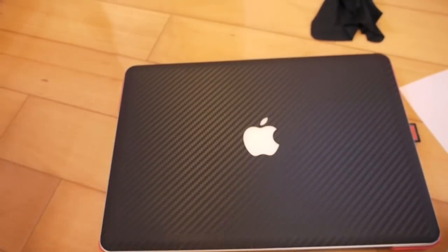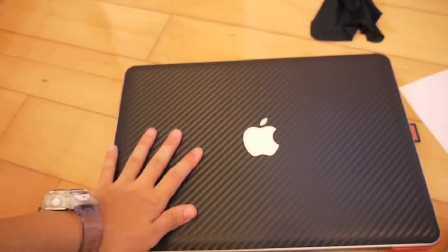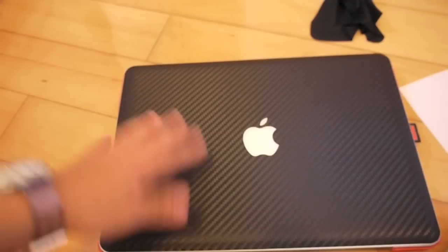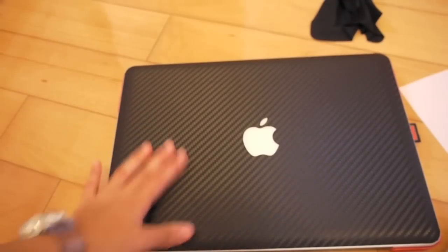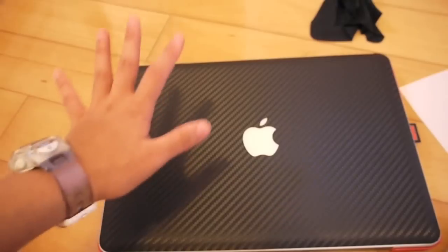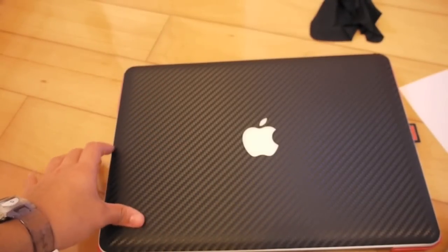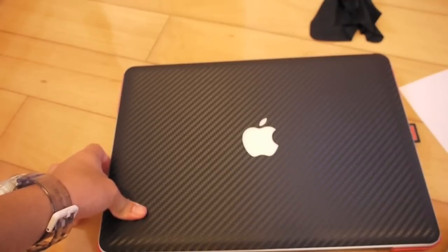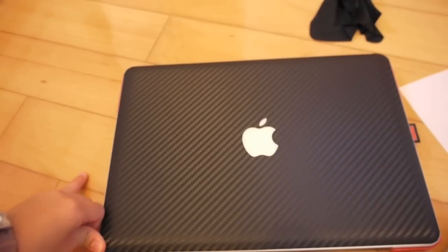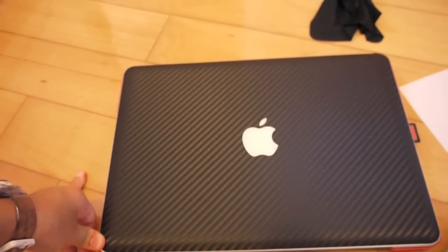This product sells for $19.96 on www.icarbons.com. If you live in America, it's going to be free shipping. You might want to check that out — it ships from Florida, so for those of you who live in the States, it's going to ship pretty quickly. This is the iCarbons installation for the MacBook Pro. Stay tuned for my review. Thank you, and this is Multitechno 101 signing out.